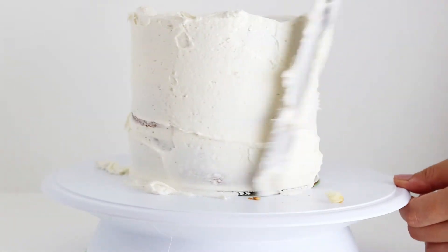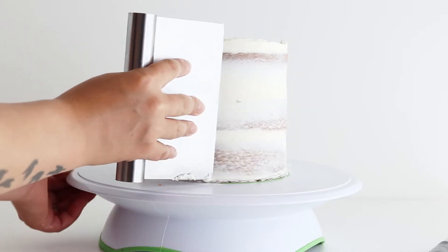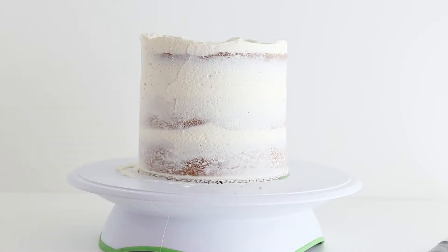It also helps create a smooth foundation for that final layer of frosting, especially after you crumb coat and refrigerate to let it set up nice and firm.